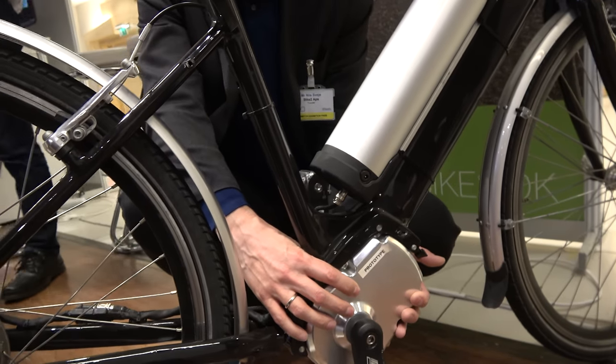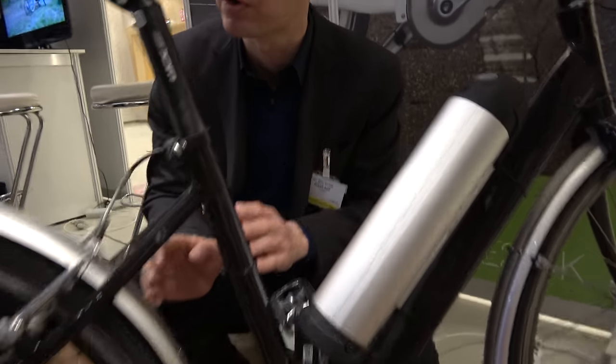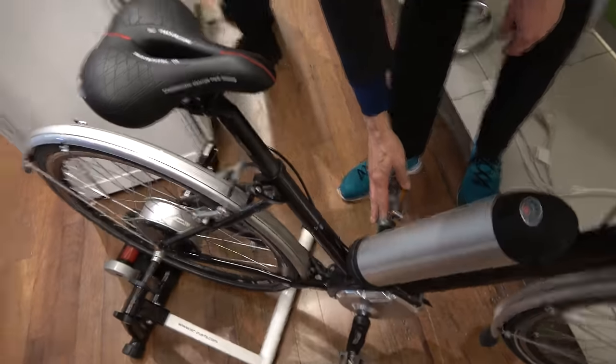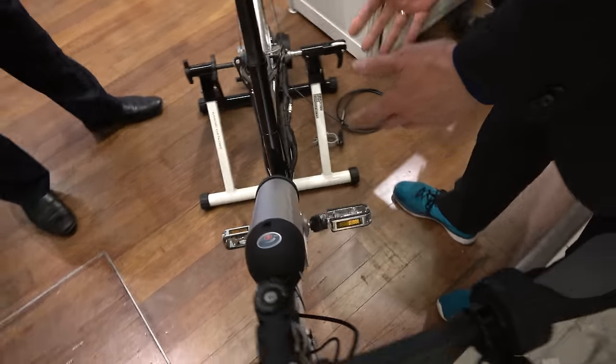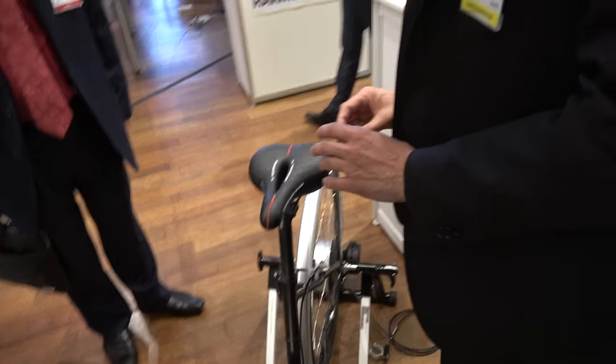From that point on, everything is controlled by our electrical controller and everything is electric. That means much more control over what's going on in the back wheel, as much as it is of what's going on in the crank box. That's the counterforce that you feel when you're driving. This bicycle feels exactly like any ordinary bicycle to drive, but we have all the advantages of having full electronical control over all aspects of it.